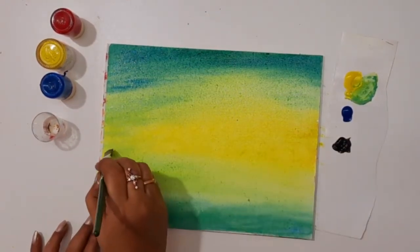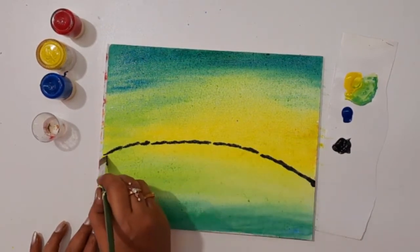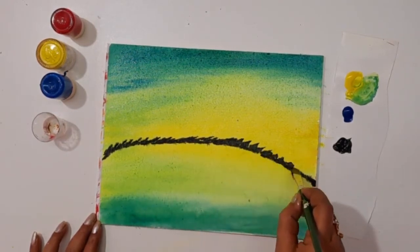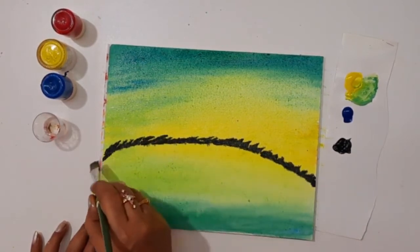The next step: picking a little bit of black and creating the land like this. This shade will separate the sky and river, and create branches along with leaves. Here I am using brush size 2 for this.